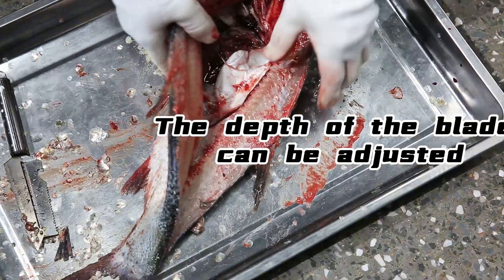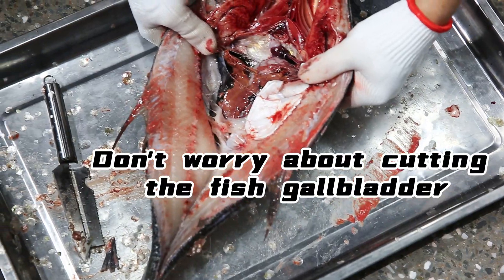The depth of the blade can be adjusted. Don't worry about cutting the fish gallbladder.